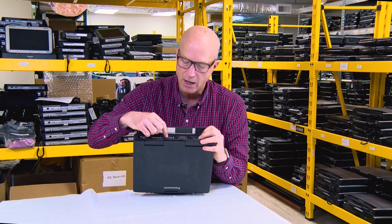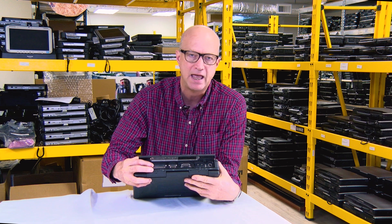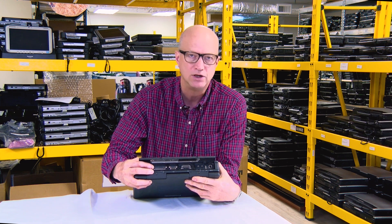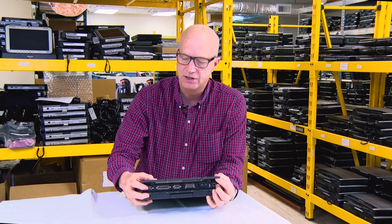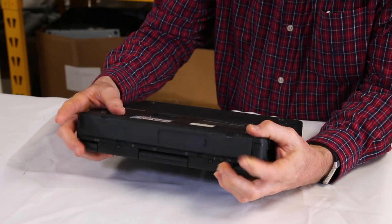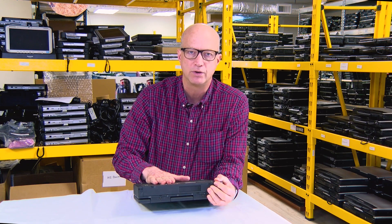SVGA external monitor, and the 25-pin parallel port so you could connect your printer to it, and the standard 9-pin serial port — which I'll remind you Panasonic has kept on their models as